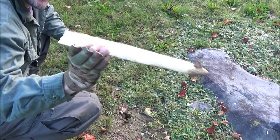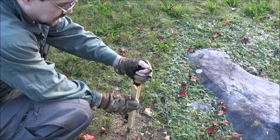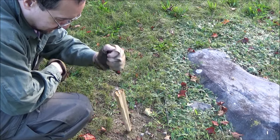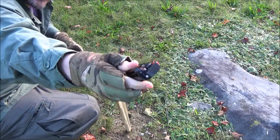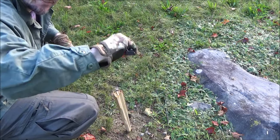We carved a tent stake earlier — you could use the hammer to pound tent stakes. This also has some possible self-defense application.